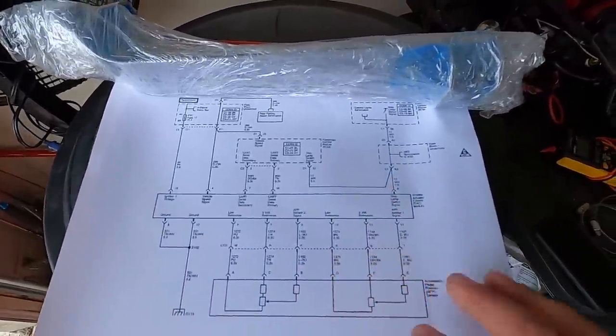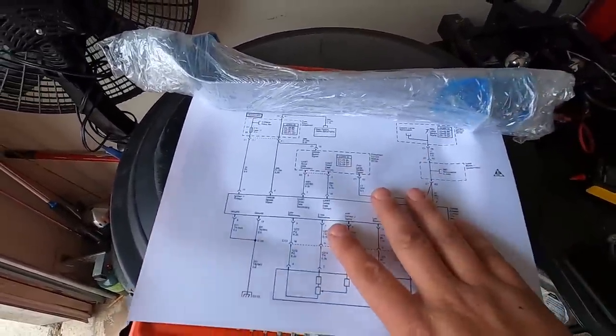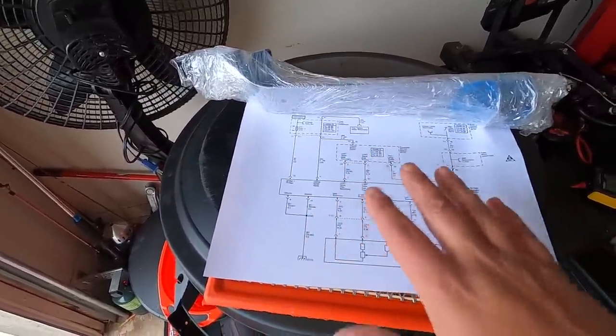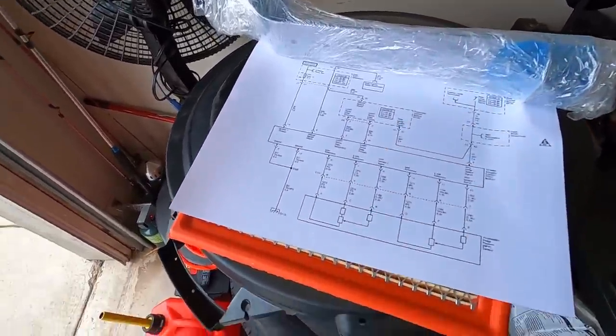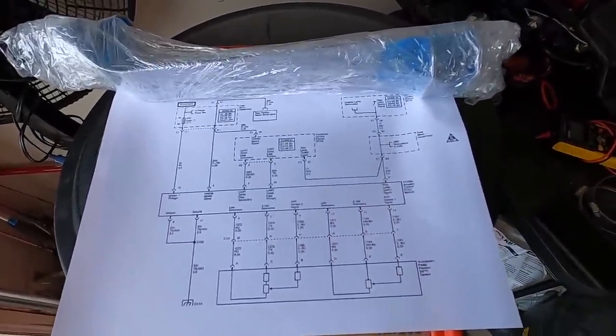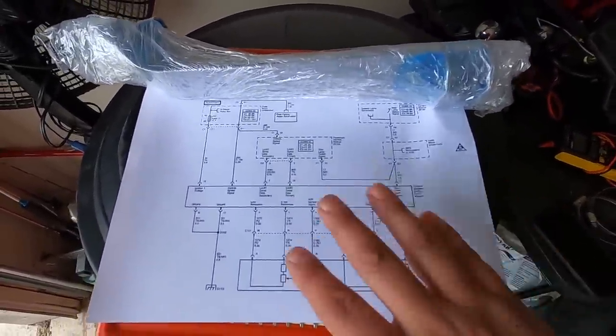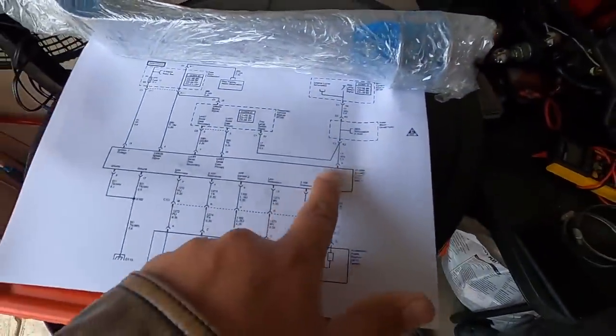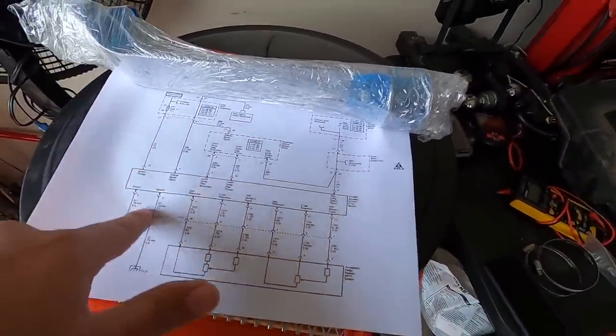I'll be honest — I'm not a huge fan of wiring, but I love a good challenge and wiring is always a challenge for just about anybody. So I did what any good YouTube-certified mechanic does: I downloaded and printed out a schematic. Here we have the throttle body assembly.